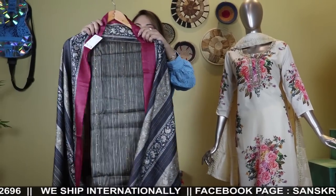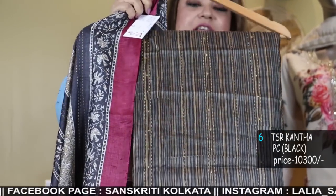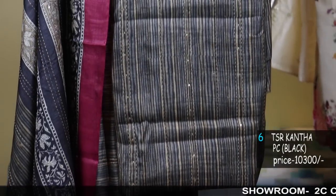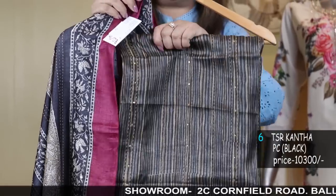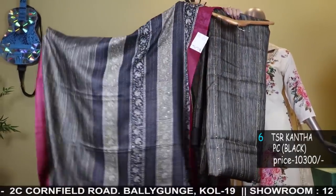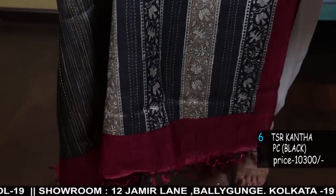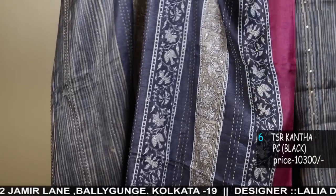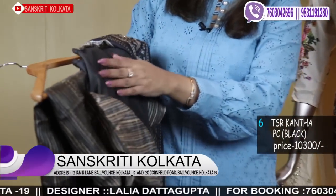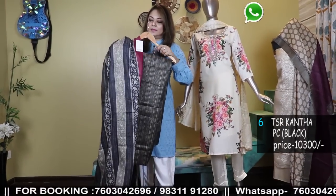Now I'll show you a few more tassar sets — premium designs, uncommon prints. This comes with sequins and Katha. See the print — it's a very smart vegetable print and there is Katha with sequins done here. Lines of Katha stitch and sequins done. Even the dhupatta is a very beautiful printed dhupatta with Katha stitch. It's a very smart piece. The full set is in tassar. The bottom will be in cotton silk, charcoal black color. Prices are all mentioned.